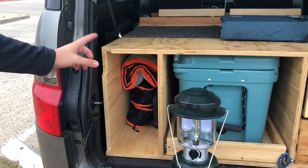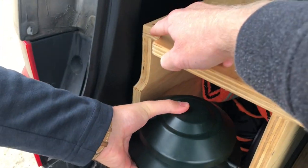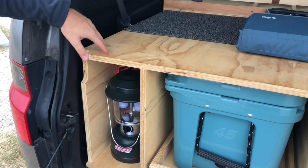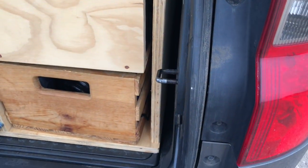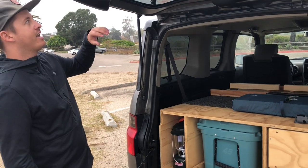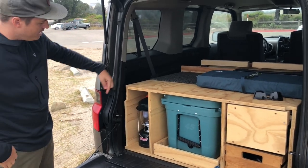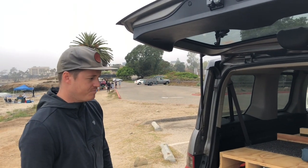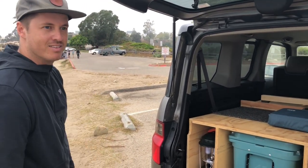The last section is just general storage — I keep a lantern, chairs, and extra stuff in there. I had to do all these little cutouts. I did some research on the Element and designed a floor plan for it, because the floor plan is interesting where the springs go for the back wheels. As I was building I ran into some issues up top, so I made makeshift cutouts that come out and down just enough to fit the side berms.